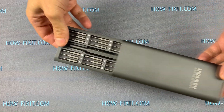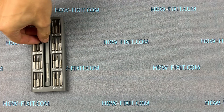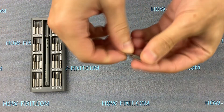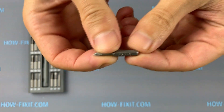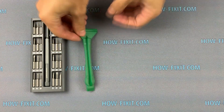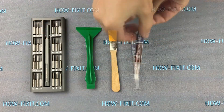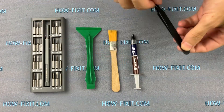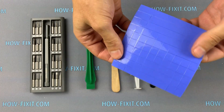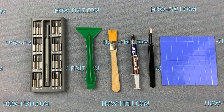To disassemble the MSI GP72 laptop, cleaning and replacing the thermal paste, I recommend the following tools: a Phillips screwdriver, plastic opening tool, anti-static brush, thermal paste, tweezers, and a thermal pad if replacement is needed. Links to everything you need are in the description under the video.